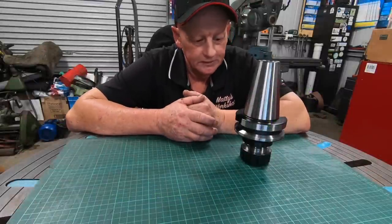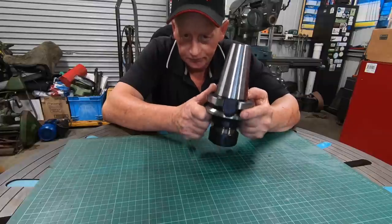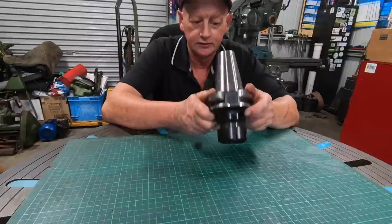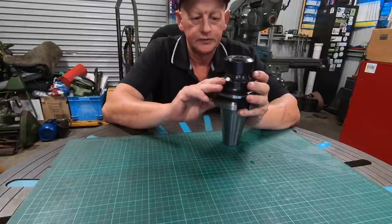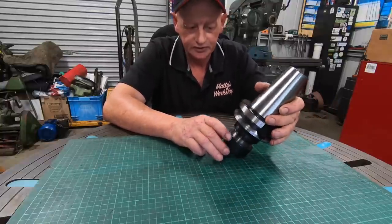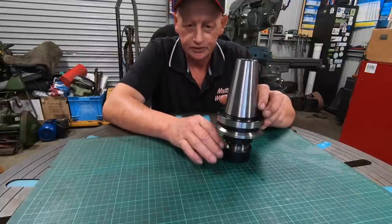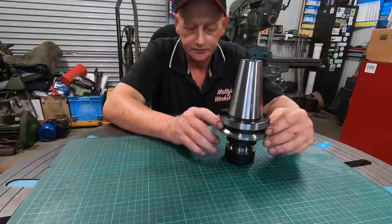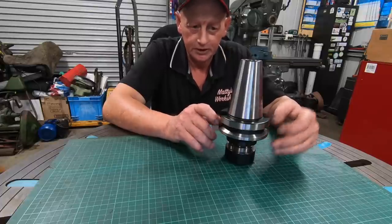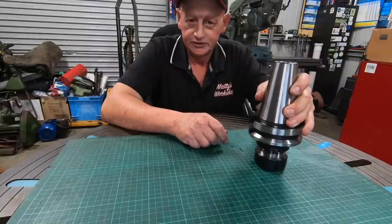G'day everybody and welcome back. This video I'm finally going to make a drawbar to be able to run the horizontal spindle on the Cincinnati. This arbor - a 50 taper to ER40 - was sent in by a viewer some time ago when I first mentioned I was going to flick it back over to horizontal. I've done the motor upgrade to the VFD and now it's time to rip the head off, make a drawbar to suit - which is 24 by 3 mil pitch - and do its first cut.